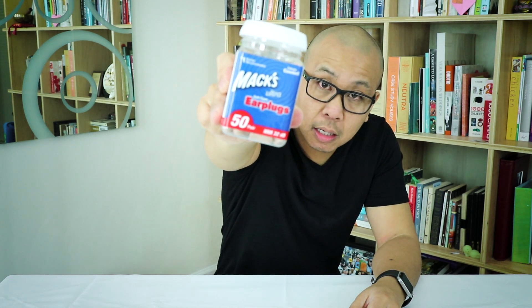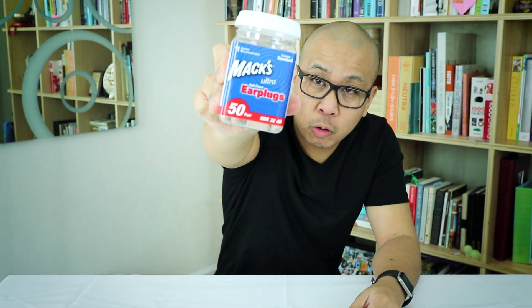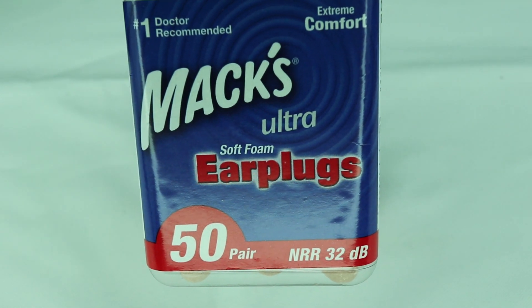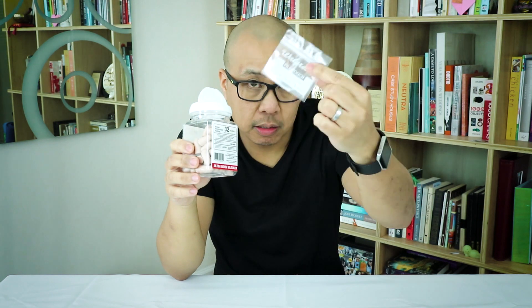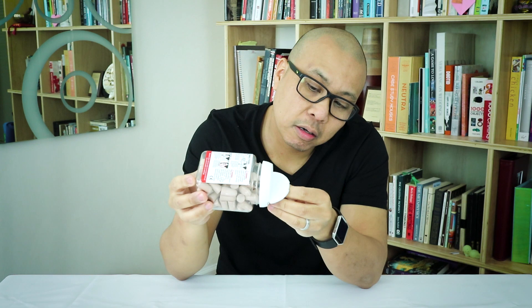The last product I'm going to review is the Max earplugs. These are my go-to everyday earplugs. They're foam earplugs with a decibel reduction rating of 32. Comes in a pack of 50, about nine bucks on Amazon. These are my go-to — I put them everywhere. I put them in little medicine baggies and stick them in my pocket, my book bag, my car, my wife's purse, my daughter's purse.